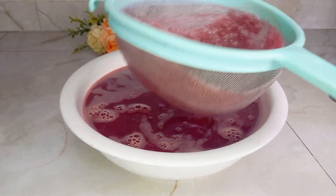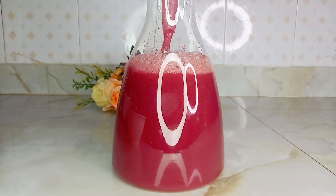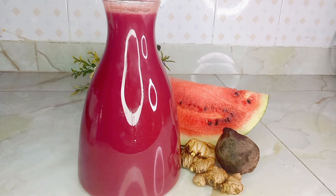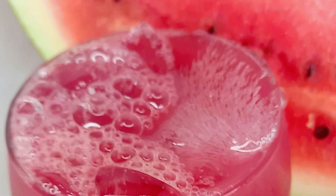Serve it chilled or warm — family, you are gonna enjoy this natural juice. Just look at how beautiful and colorful it is, and it's so potent. No other sugar, no preservatives, no additives. I want to use this opportunity to thank all of you guys for how far we have come — it's a doing of the Lord and it's so marvelous in my eyes.